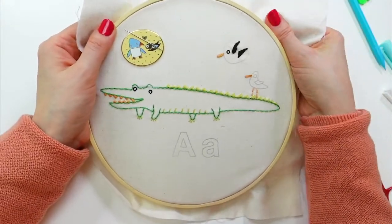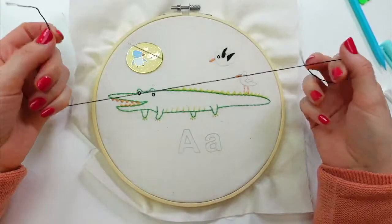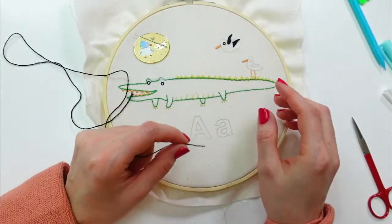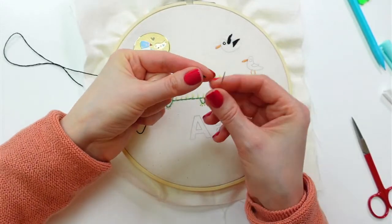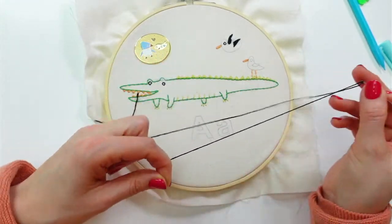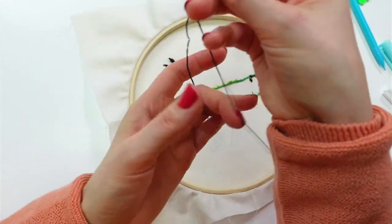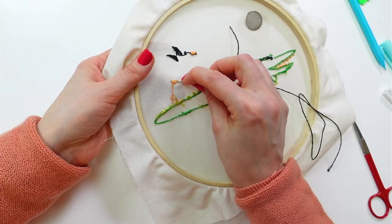Now let's do the black on this second bird. Here's the actual second half of the thread from last night — when we did the eyes on the alligator and split the thread, this is the second set of three strands. Let's grab a needle again. I'm going to get his eye and then jump down to do the wing, weaving into the beak first.